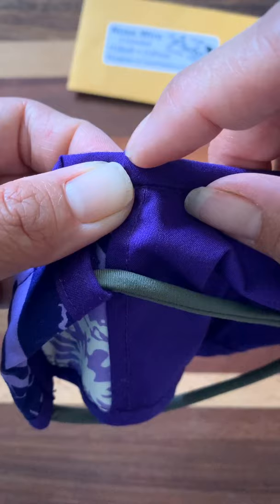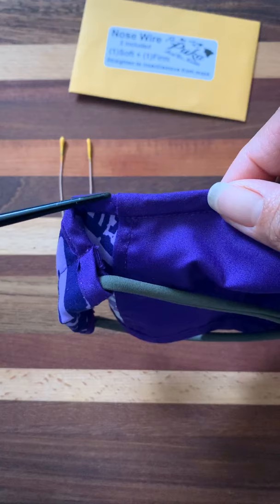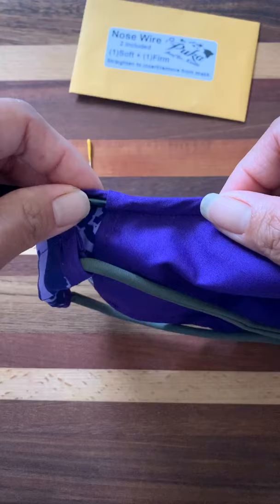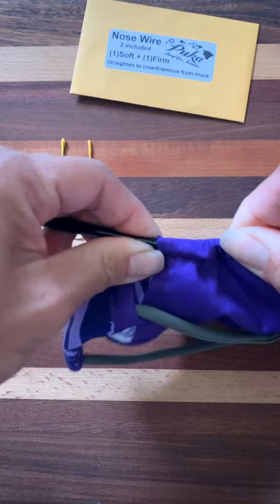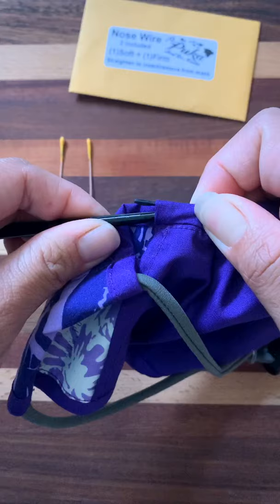A little trick if that is happening to you: you can get a chopstick and place it inside the casing — that will help give it a guide to make sure that it misses that pocket area. That way you can just push the wire along the chopstick. And voilà, there it is — we have our nose wire out.